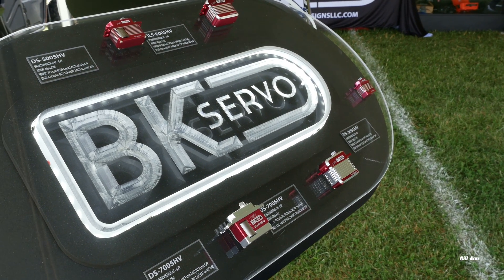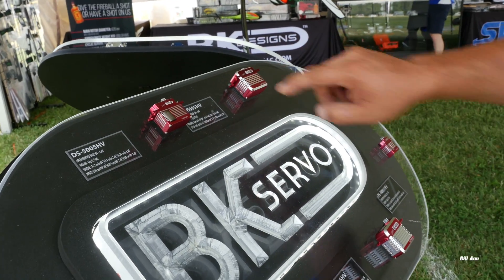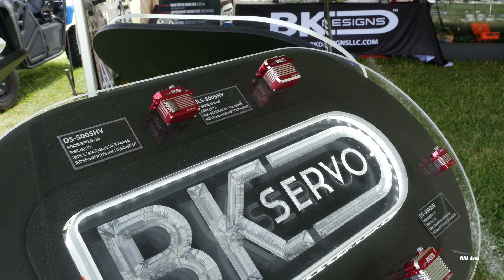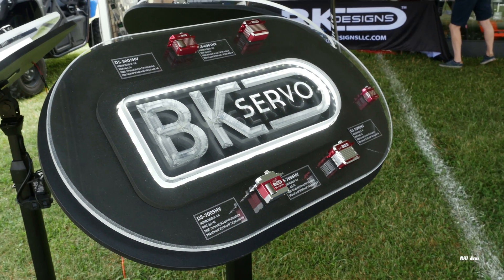So it goes between mini and full-size servo. And here's our brushless version — the high-end brushless 8005. Again, a good overall tail servo for any 700 class or 600 class.